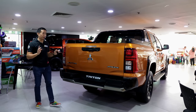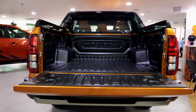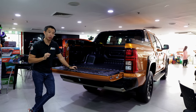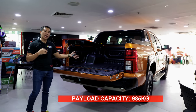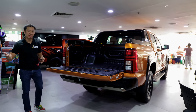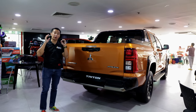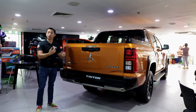The truck bed of the Triton Athlete 4x4 is one of the smaller truck beds in the category at just 1.5 meters by 1.5 meters. The liftgate on this Thailand-spec unit is not yet power-assisted, but the Triton Athlete arriving in the Philippines in January 2024 will have an assisted liftgate. The payload capacity is 985 kilograms, which is not as much as some mid-sized pickup trucks that haul a ton or more, but it is still a capable performer. We have full LED taillights, and the Philippine-spec will also have a rubberized garnish on the rear bumper to help when getting in and out of the truck bed.